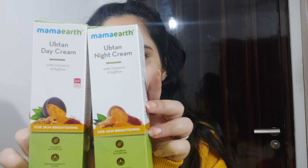The main ingredients of the day cream and night cream are turmeric and saffron. All of these products are paraben-free, sulfate-free, free from harmful chemicals, and dermatologically tested.